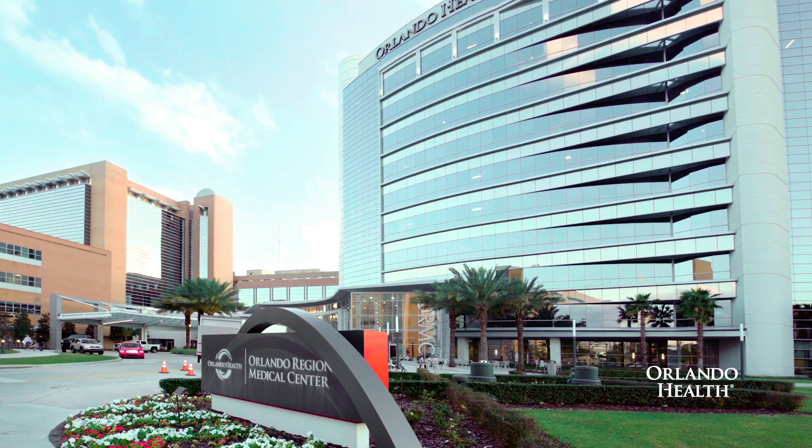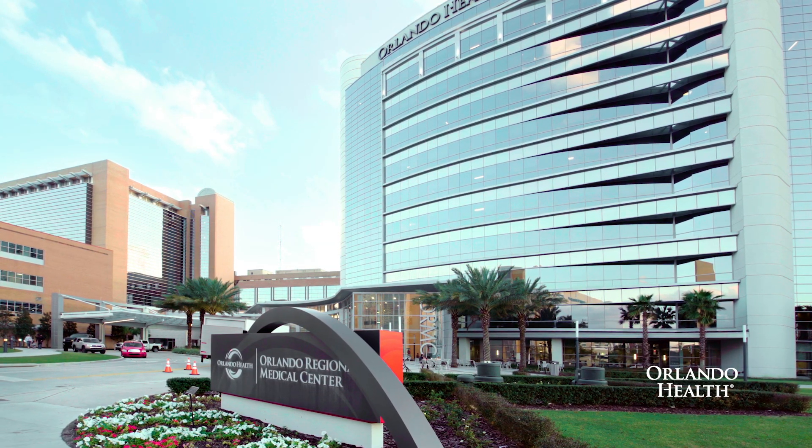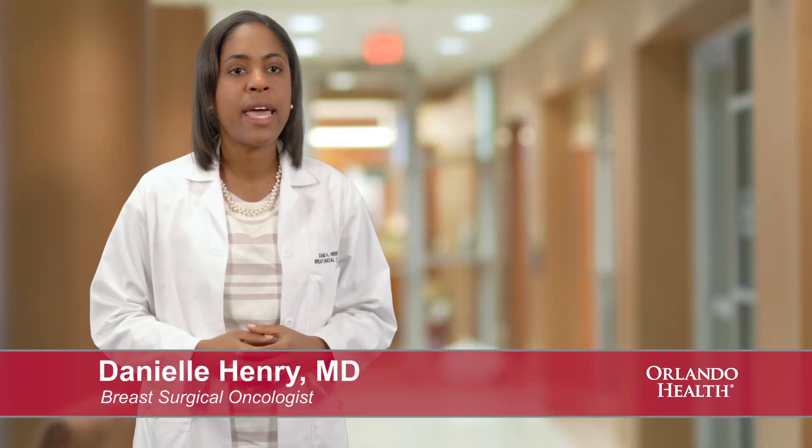Patient comfort is so much better with the Savvy Scout. It's completely within the breast — you don't have anything sticking out. You can have it placed and go back to work the same day. You can have it placed at the start of your treatment, and it will remain in place until the time of your surgery. Orlando Health offers the flexibility and the option to have the Savvy Scout placed for localization of areas in the breasts and lymph nodes.